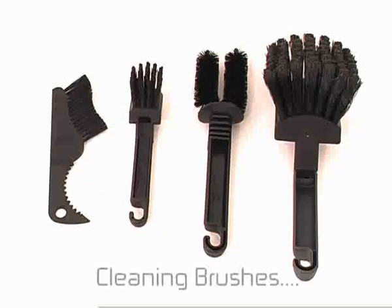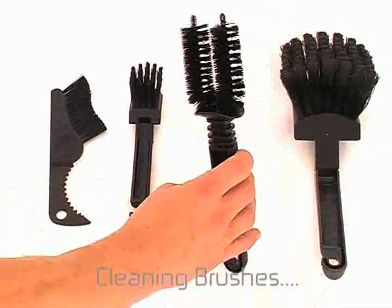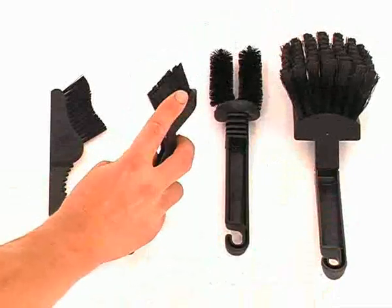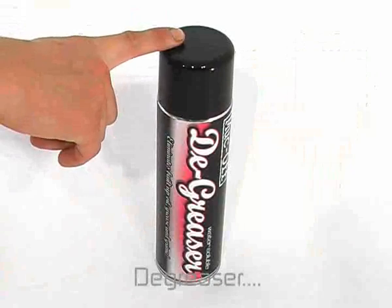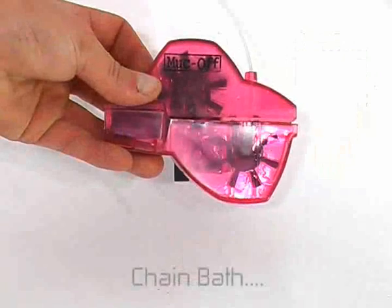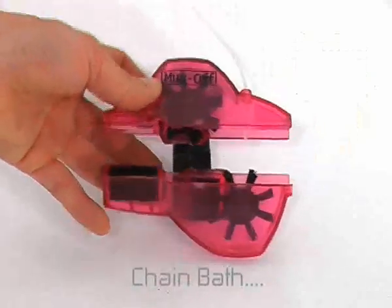There are a few things that make cleaning your bike a much easier and thorough job, and one of those is a set of cleaning brushes. They're designed specifically to get into those nooks and crannies and they really do make a difference. Degreaser is essential, especially for the drivetrain, because it's the only thing that's going to dissolve the oil and grease. A chain bath is also really handy, especially if your chain is really filthy.